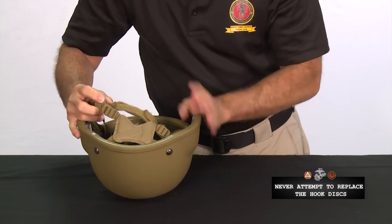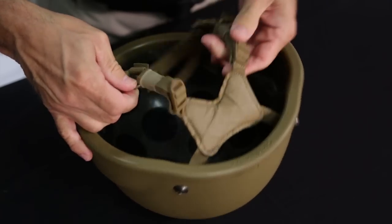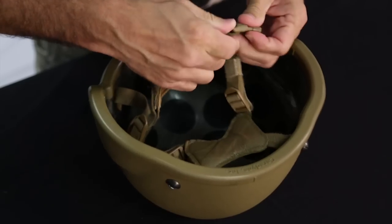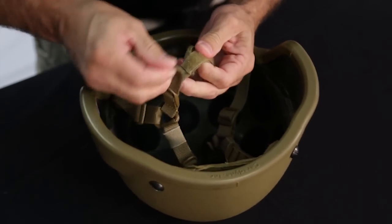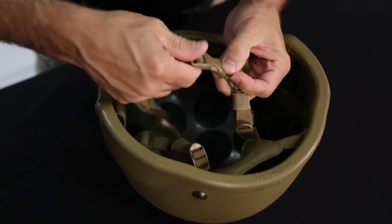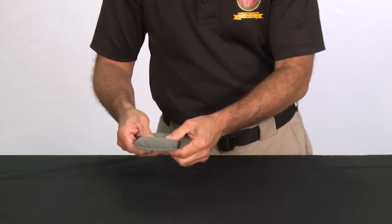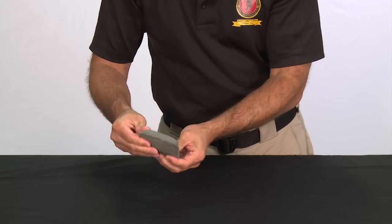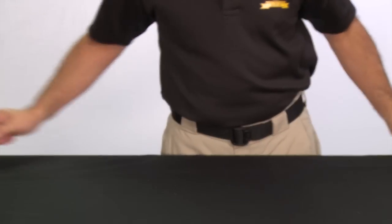Check the retention system for torn or frayed webbing, broken NAIT strap buckles, damaged D-rings, or missing or loose attaching hardware. Check the chin strap for broken buckles, torn, cut or frayed webbing, and worn or frayed hook and loop fasteners. Any of these problems render the ECH unserviceable. Finally, inspect the pads for cuts, tears, or other damage to outer fabric, deteriorated inner foam, and pads that don't adhere to the hook discs. If any of these problems exist, replace the appropriate pads.